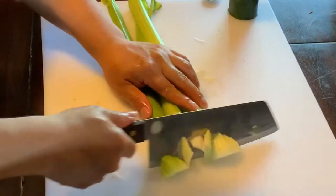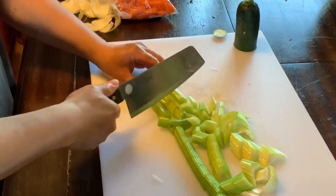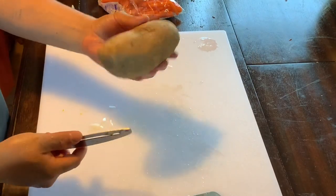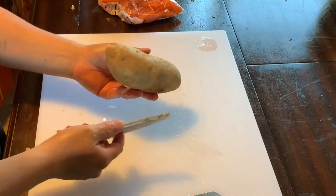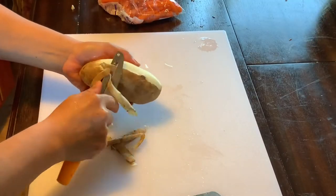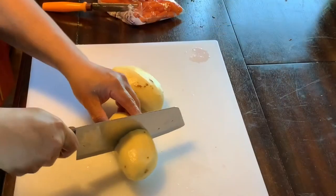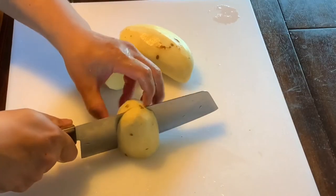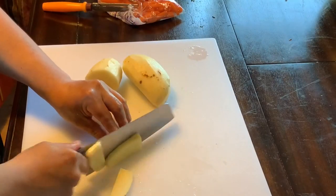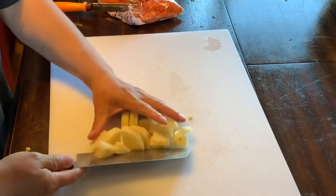These carrots are already pre-packed so I'm just gonna take three out. Next is celery — cut it into smaller pieces, they don't need to be pretty. Up next is potato — you can wash it and use it with the skin on, but I'm gonna peel it off. Again, just cut them into smaller pieces. Potato is all done.